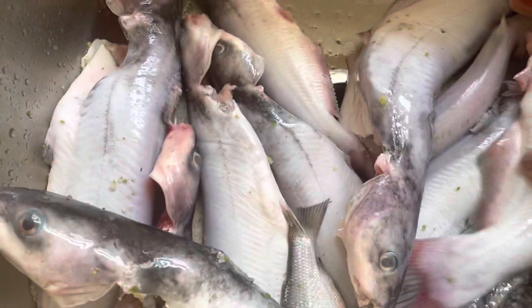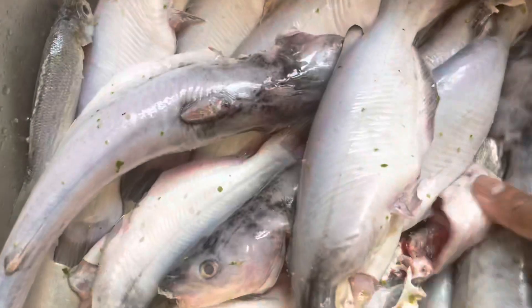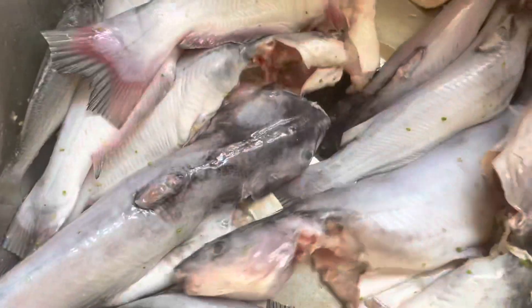We will see the meal. We will cut the meal. My husband is going to make it. We will cut the meal. You can see the meal.